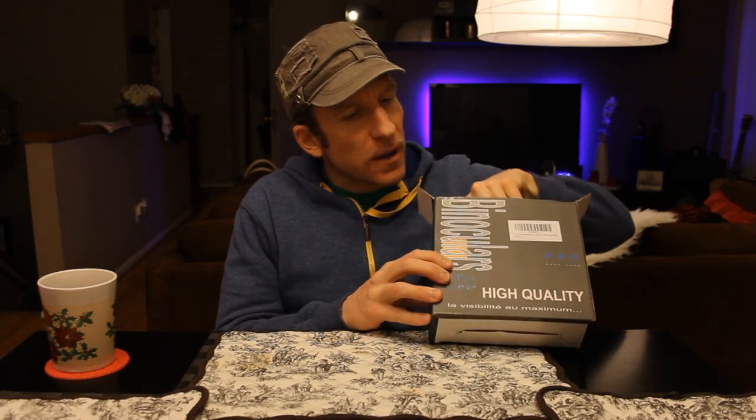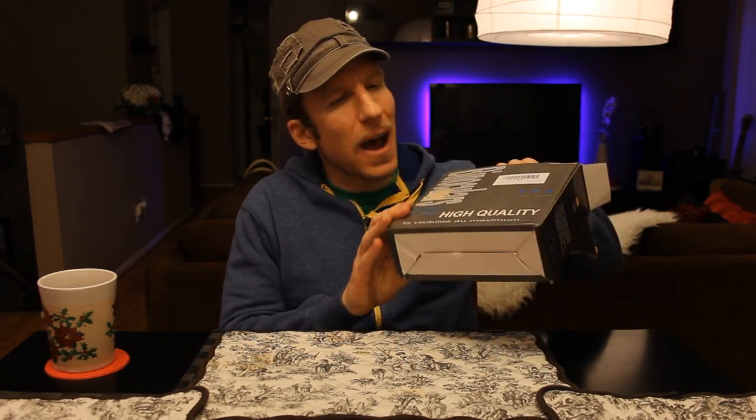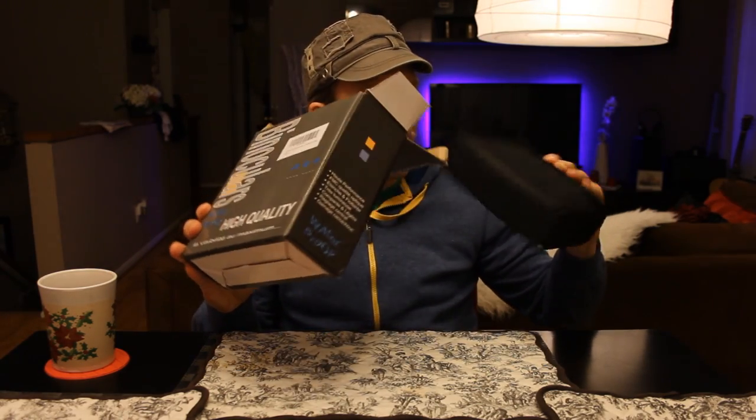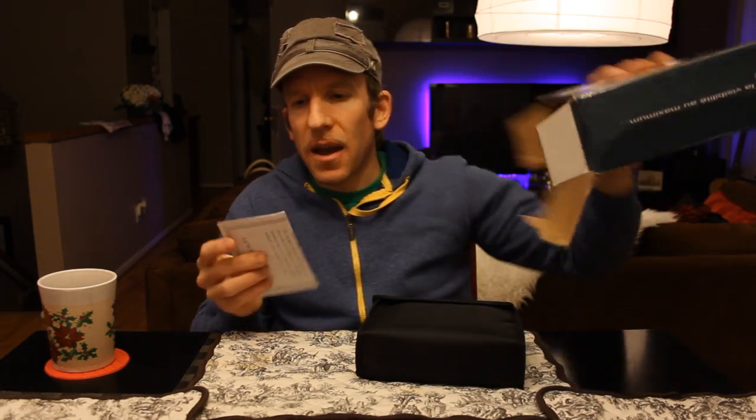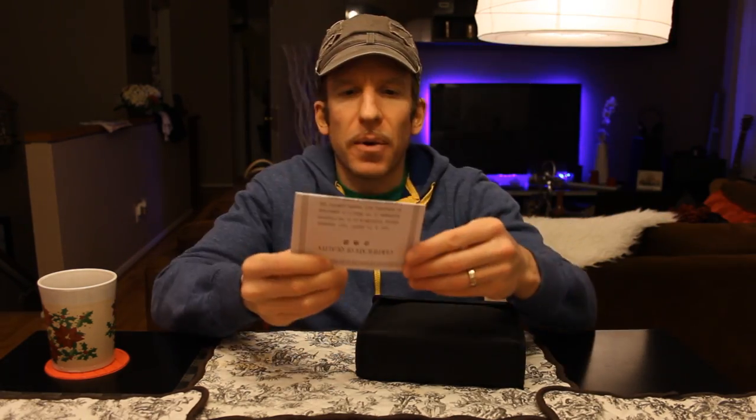We've got the nice box right here. We ordered these on Amazon. Unfortunately, Amazon's fulfillment by Amazon kind of beat up my box, but that is not a make or break on any product as long as it's a legitimate product. So we've got the box here with a nice little paper inside.